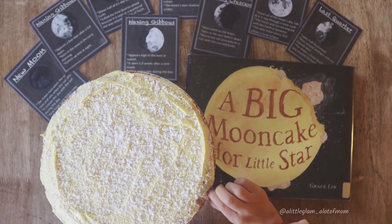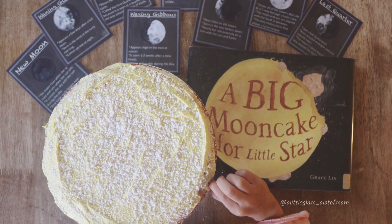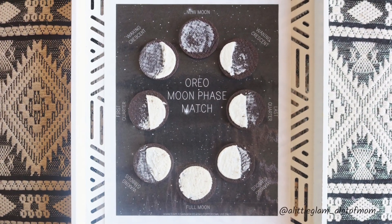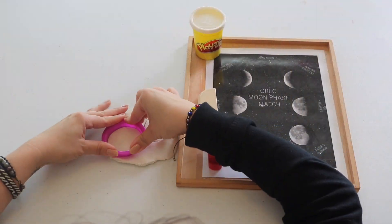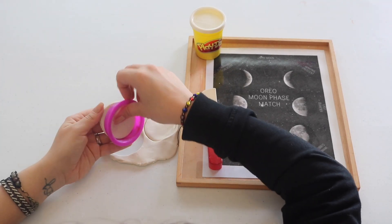Baking a big moon cake to go with our new favorite read was the most memorable moment of this unit for me. Another hit was making moon phases with Oreos — we also paired it with play-doh for further use and as a healthier alternative.